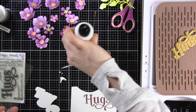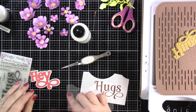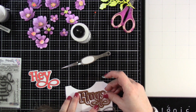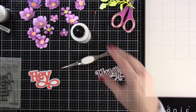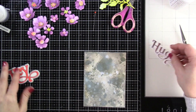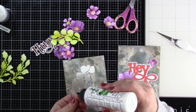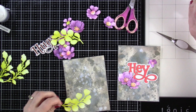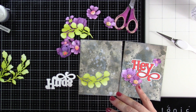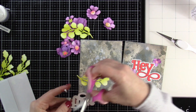Once that is all assembled, I'm going to bring in the Hugs die and tack that down with a little bit of mint tape and run that through our die cutting machine. And then we'll have all the pieces ready for us to start assembling these cards. So there are those backgrounds again, deciding which ones I want where. I put the leaves on the bottom, and then I decided to use some adhesive foam strips on the back of the Hugs.